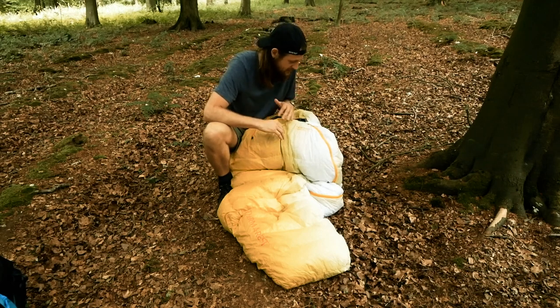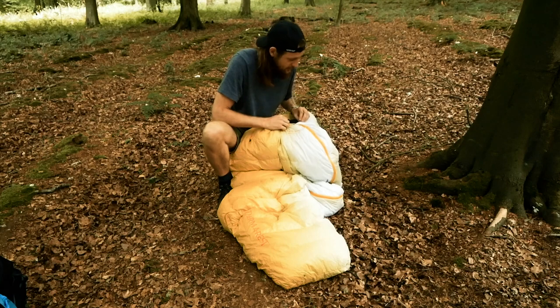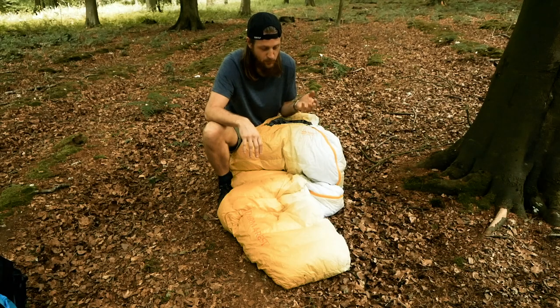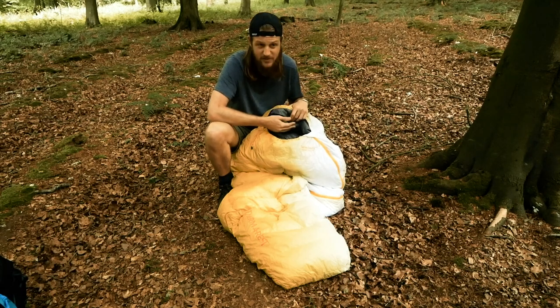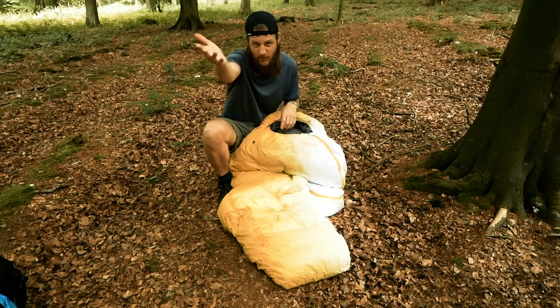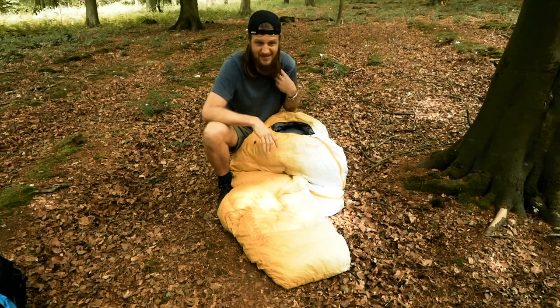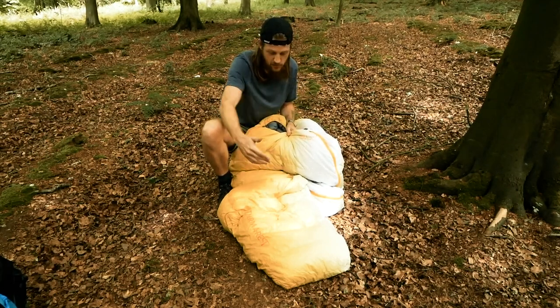The bag has a three-quarter length zip, so you can open up and vent quite well. It's a pretty decent zip — I haven't had any snagging issues. It's a YKK zipper, so good quality, with a little snap clip at the top. The overall stitching quality isn't brilliant in my opinion — if you've had really high quality bags from cottage vendors or top-of-the-line brands, some of the stitching here isn't as good as it could be. The material feels a little sticky and sweaty. I'm a big fan of Pertex — Pertex Quantum is much softer against the skin and more breathable. This material feels a little too heavy, though it does have a DWR finish that sheds water on the outside, which is pretty cool.